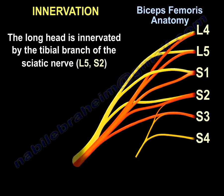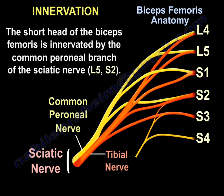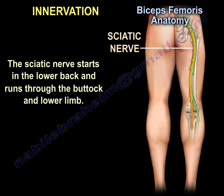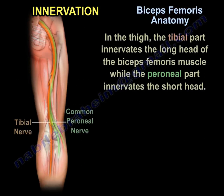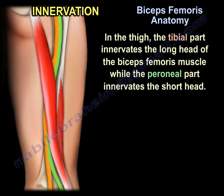The long head of the biceps femoris is innervated by the tibial branch of the sciatic nerve (L5–S2). The short head of the biceps femoris is innervated by the common peroneal branch of the sciatic nerve (L5–S2). The sciatic nerve starts in the lower back and runs through the buttock and lower limb. In the thigh, the tibial part innervates the long head, while the peroneal part innervates the short head.